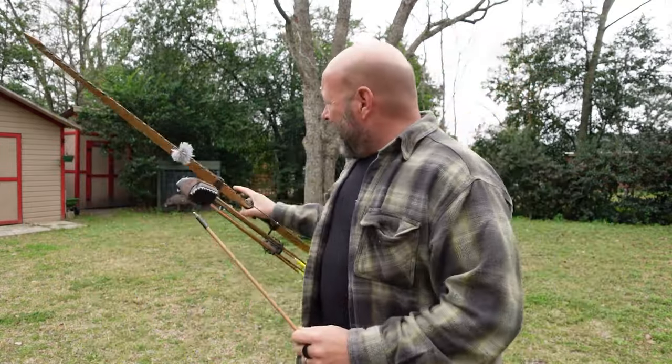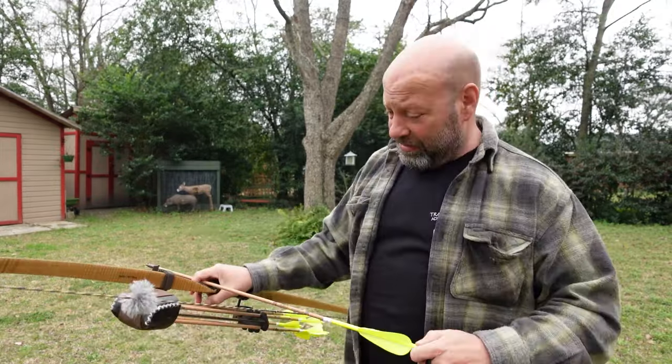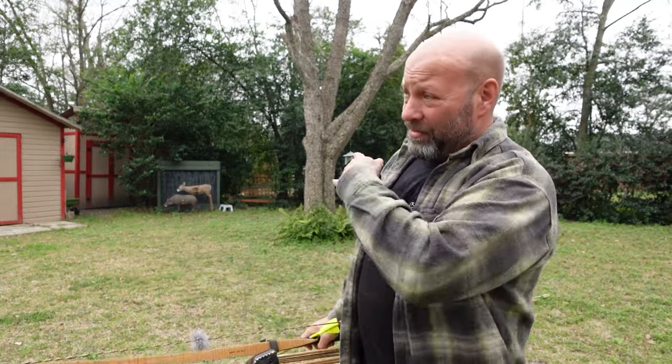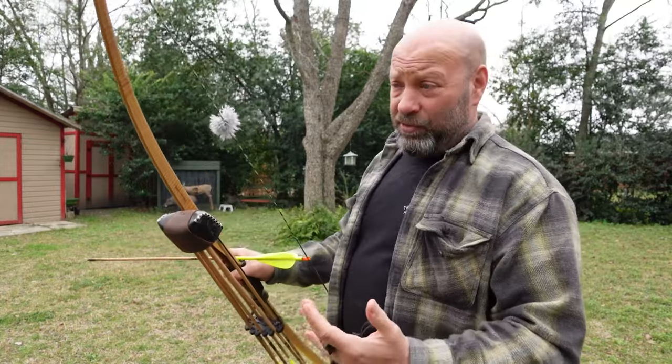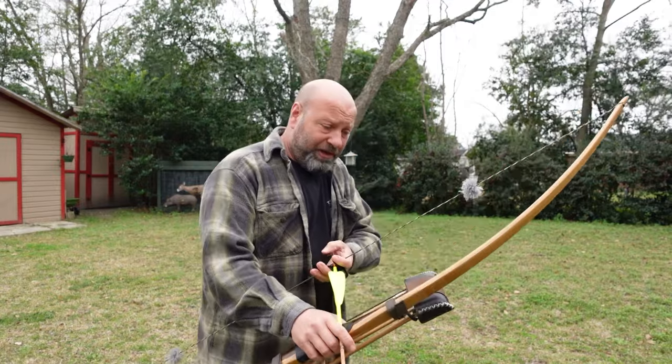We just shot two arrows. It is quite windy out here - you can see everything blowing around and hear the wind chimes. One of those arrows had a little kick when I shot it, but that's because it's quite windy. I shoot a lot of FOC, but the point I want to make is about when you shoot and come into full draw.